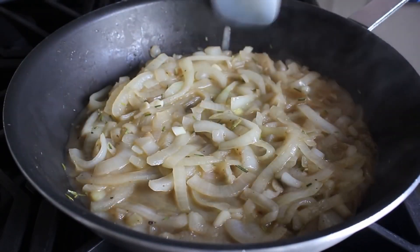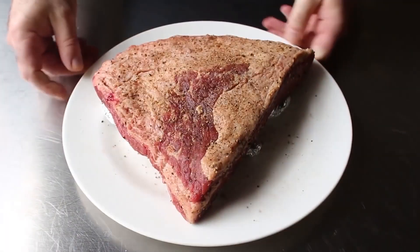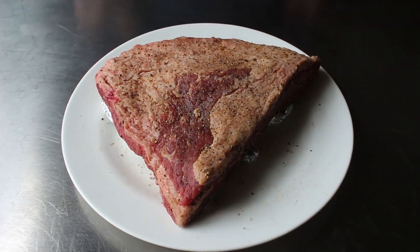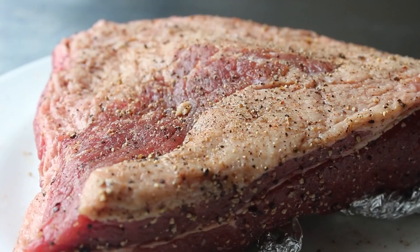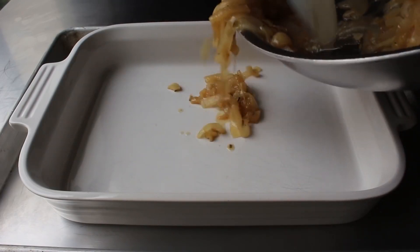Once our onion mixture is set, we can go ahead and pull our beef out of the fridge. Because our meat was salted and uncovered, it's going to look a little darker and the surface will look kind of leathery. But don't worry, it's supposed to look like that. Then we'll transfer half of our apple onion mixture into a baking dish.